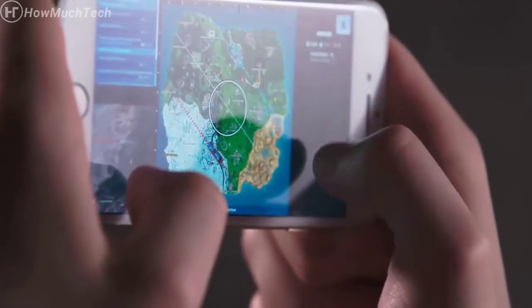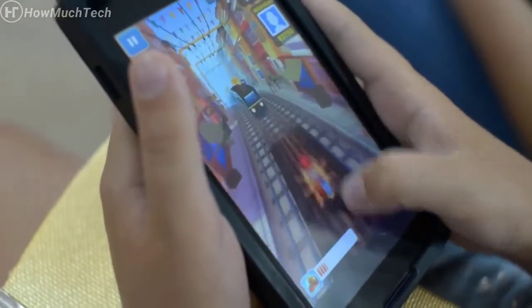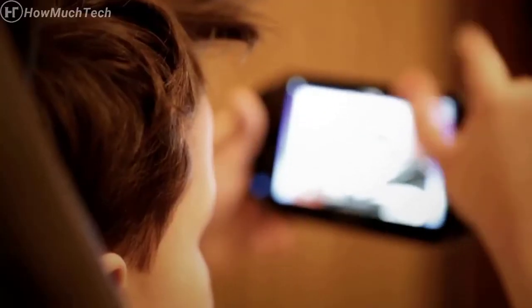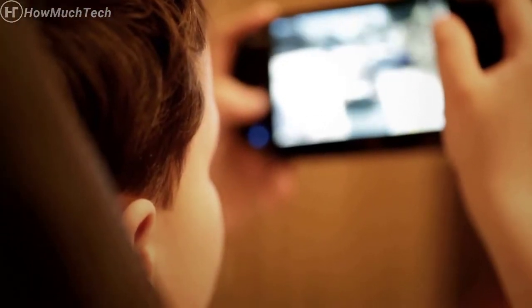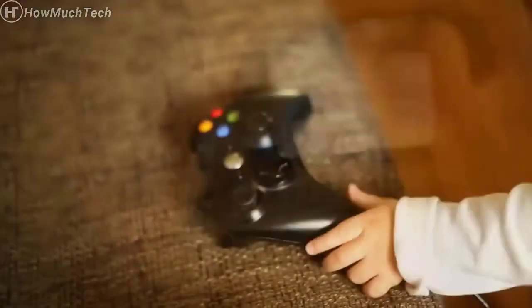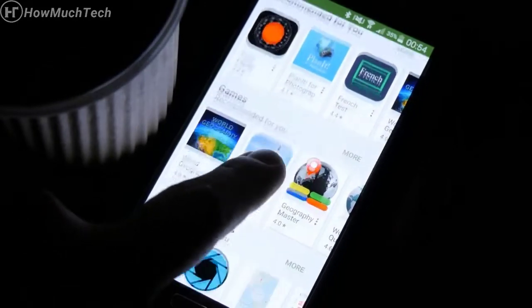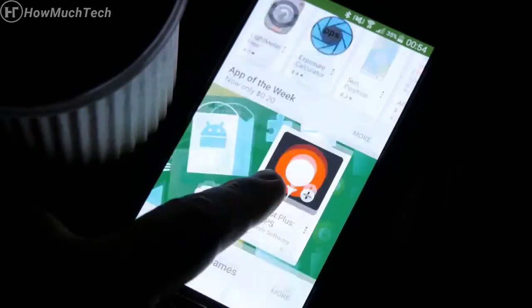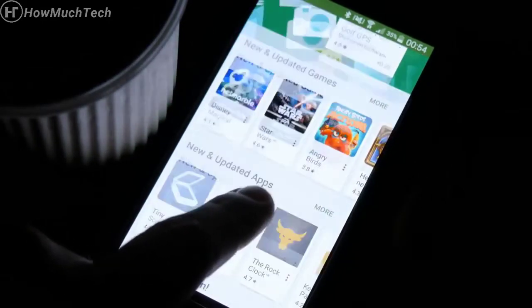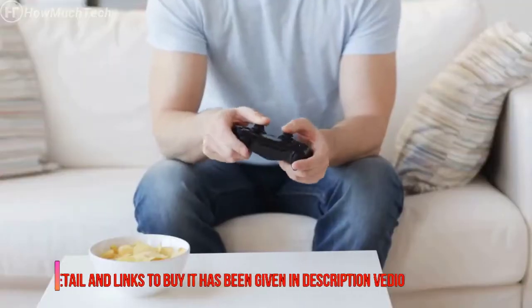Have you ever tried to play an Android game that takes a lot of finesse and accuracy — possibly a racing game or a Street Fighter game? These games are difficult to play by just touch, but there's hardware available to make your gameplay experience so much smoother. With an Android joystick that can easily connect to your Android device via Bluetooth or by taking advantage of your touchscreen, you can easily increase your skill level and accuracy.